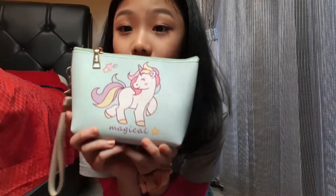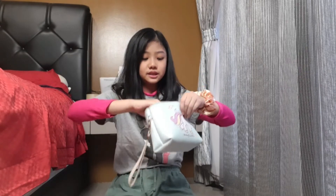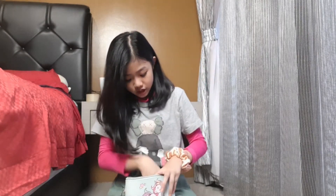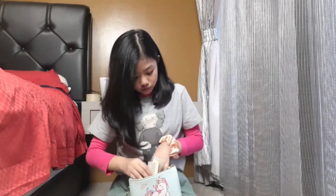There's also this unicorn pouch. When you open it, the first things you see are three packs of hair clips, my hairnet, and more clips. I also have a comb — it's a bit broken but it still works — and scissors.